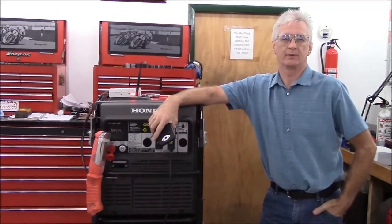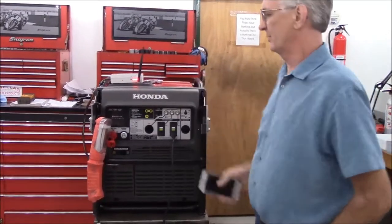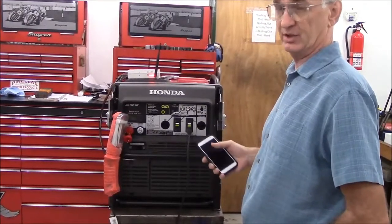My name is Paul Oliver. I'm the owner of Pinellas Power Products, and this is my new smartphone-based Wi-Fi remote control for the Honda EU7000IS fuel-injected generator.